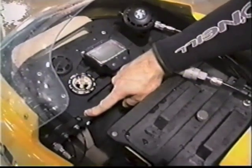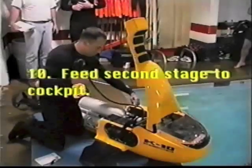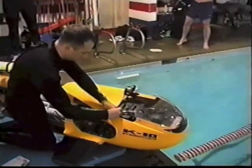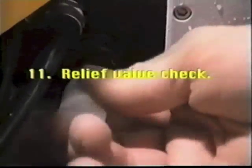Inflate the internal air bladder until the dump valve leads off. Next, feed the second stage to the cockpit. Turn the relief valve knob counterclockwise until air begins to escape, then turn clockwise one half turn beyond the point where air stops.